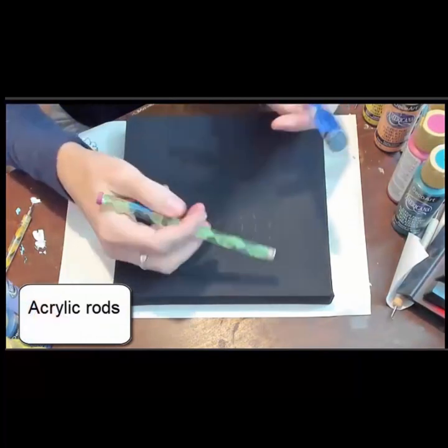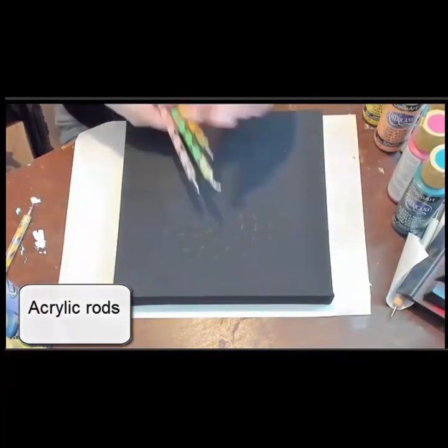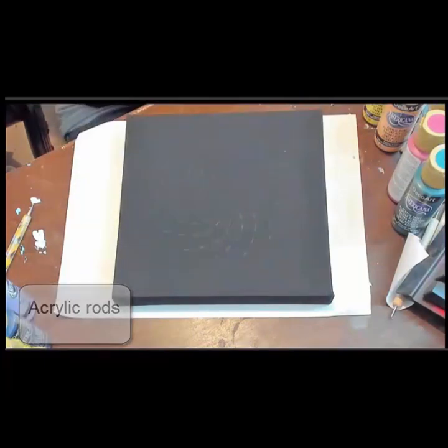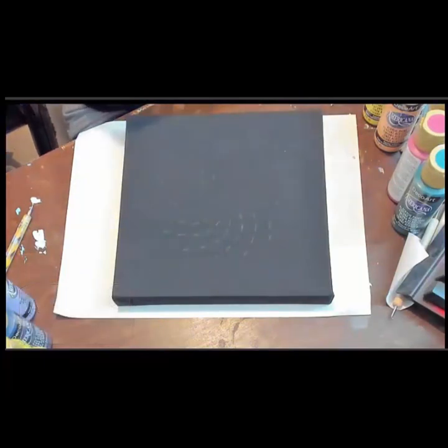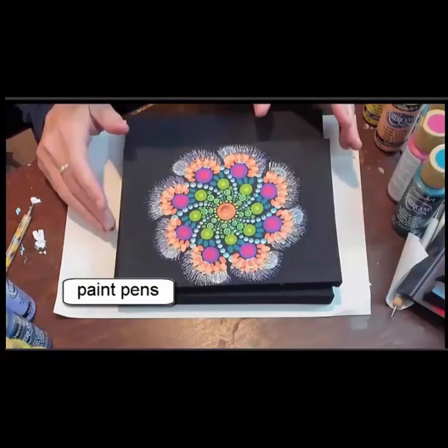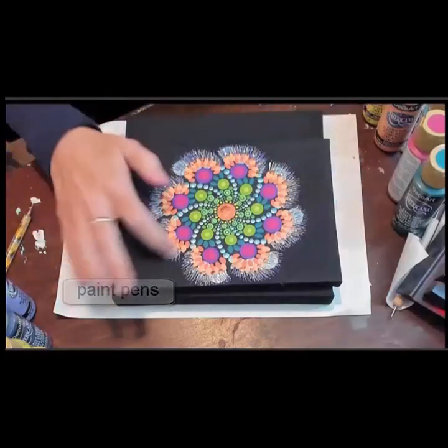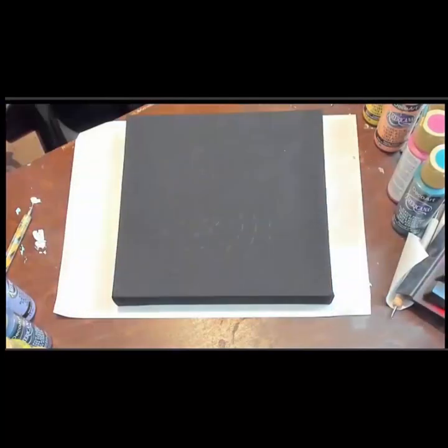I also have acrylic rods and dotting styluses, the dotting tools. And then we're also going to use Pintar paint pens.